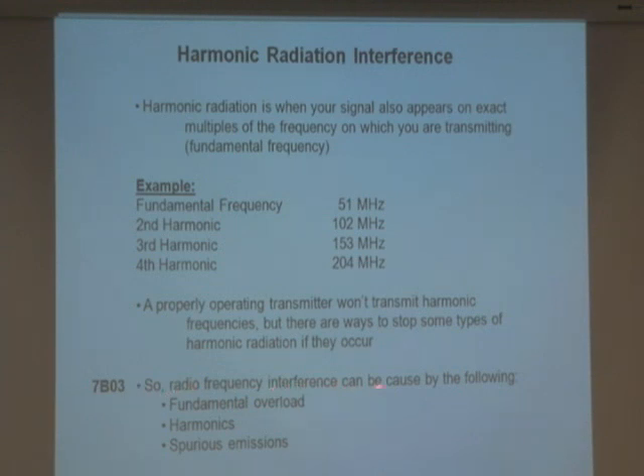Radio frequency interference can be caused by the following: it could be that I'm transmitting on the same frequency you're listening to — that's called fundamental overload. Or it could be harmonics — you could be listening to 153 MHz and I'm at 51 MHz, but my radio is transmitting not just the fundamental but also the second, third, and fourth harmonics because my radio is bad. That means one of my harmonics is interfering with you.